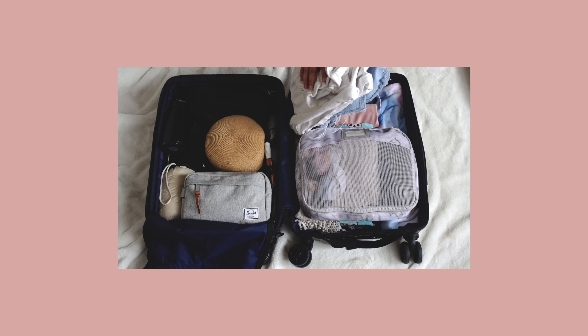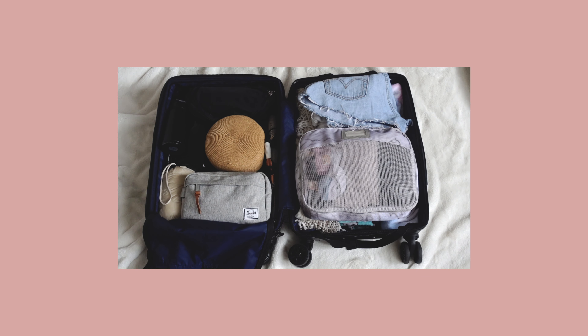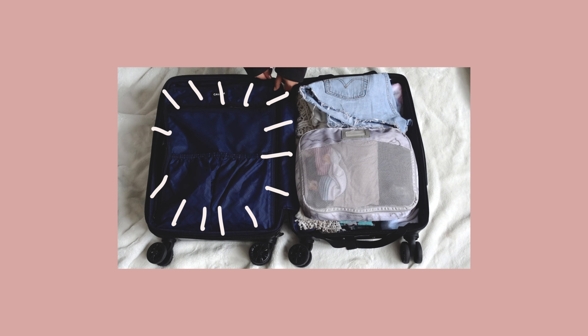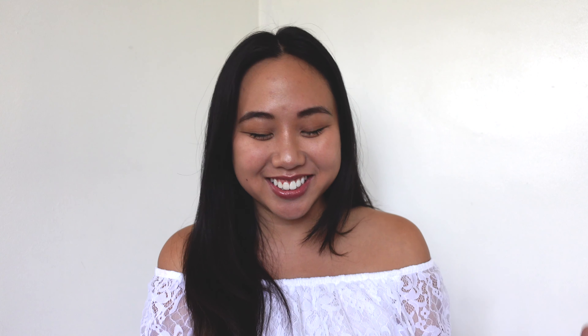A few clothing items I don't pack into packing cubes: bathing suits go into the hat, and thicker material items like denim or jackets I fold in half, stack, and lay on top of the towel pile on the right side. In overview, I keep all clothing and cloth items on the right side and any miscellaneous items on the left side. This helps me stay organized, and the left side contains things that can easily shift, so with the zipper covering it I feel a lot safer.